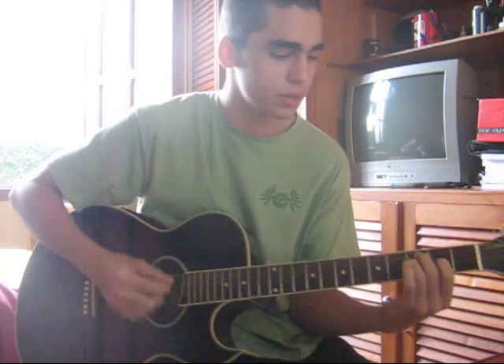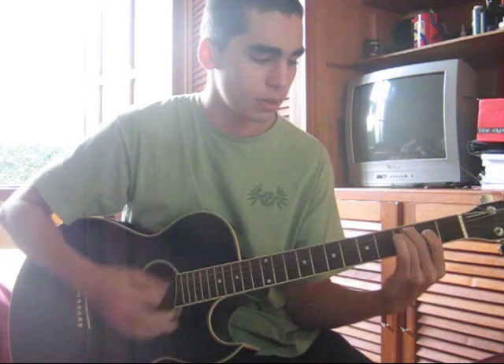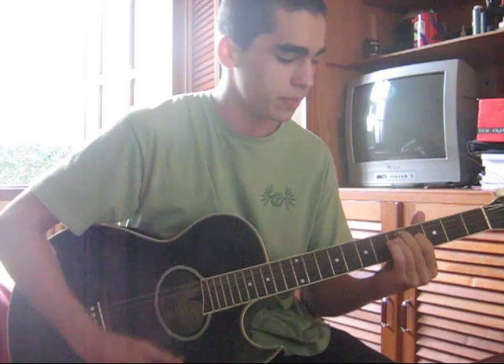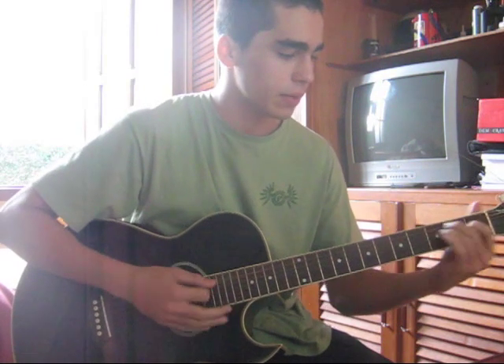You do this E chord right here. Play all the strings. And then you move it to here — all the strings again. And then the third step would be here. So, it's like...